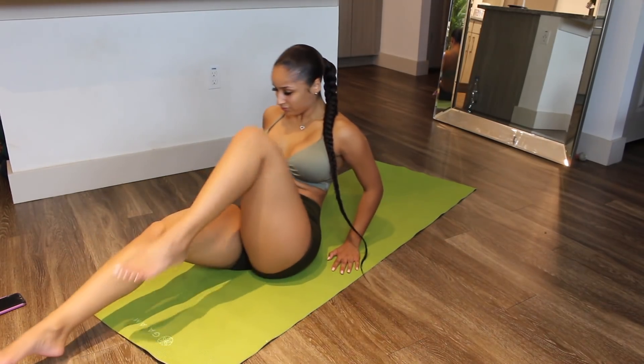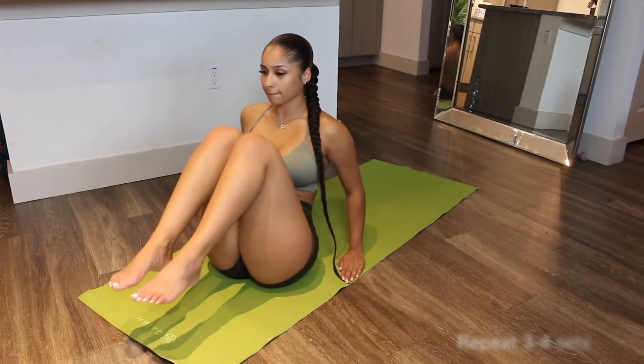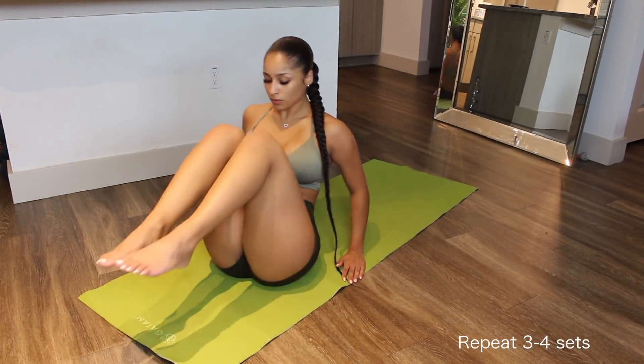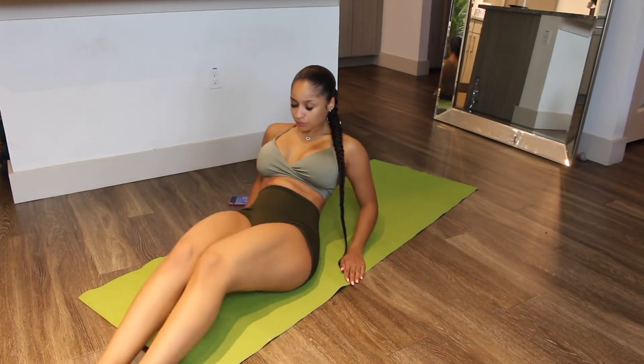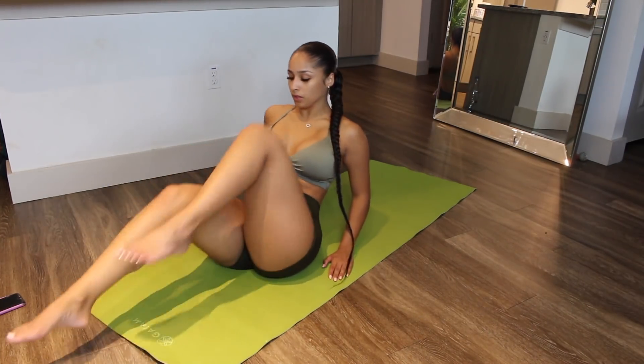I really hope you guys enjoyed this home upper body edition workout. You guys have been asking and I'm here trying to deliver what you want to see. If you liked this video, please like it, comment below your thoughts and what you'd like to see next, and don't forget to subscribe. Bye!